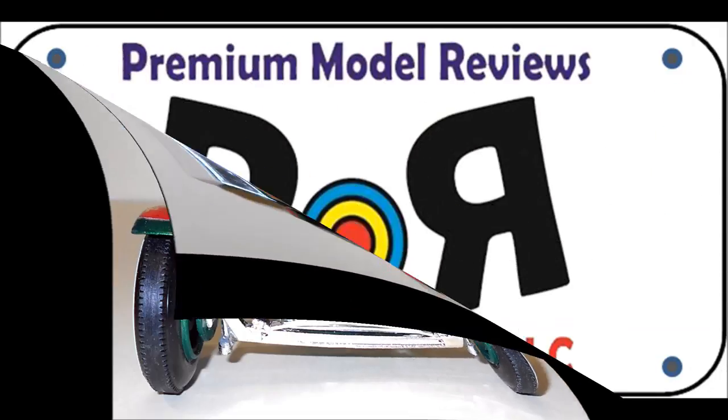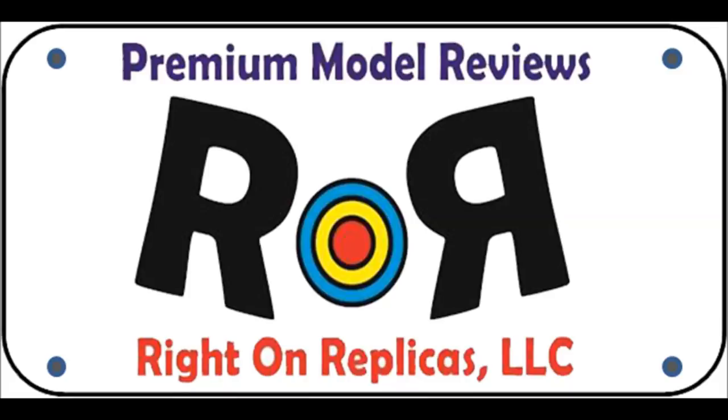I made a custom plate for my model by printing out my logo on a color printer and covering it with a piece of clear cellophane tape. Then I cut it out and added the tag to the license plate area in the back of the vehicle.